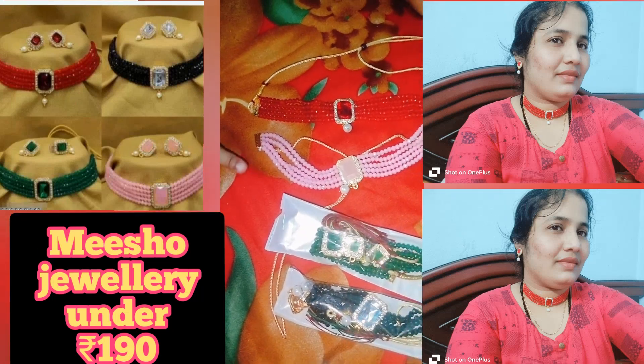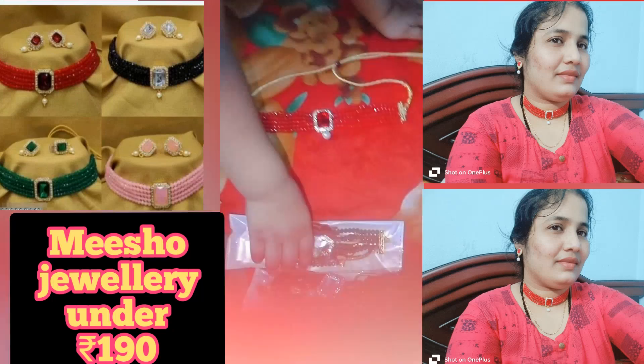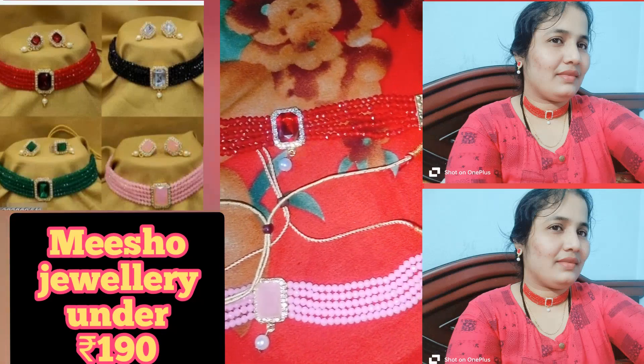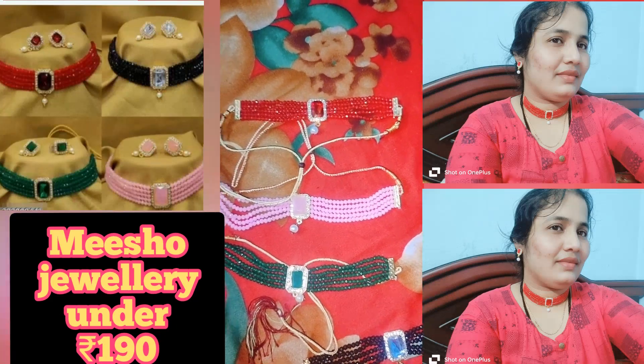This is 4 chokers along with earrings. This is just 183 rupees. It is very beautiful.